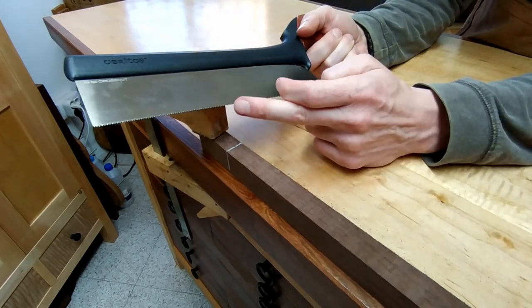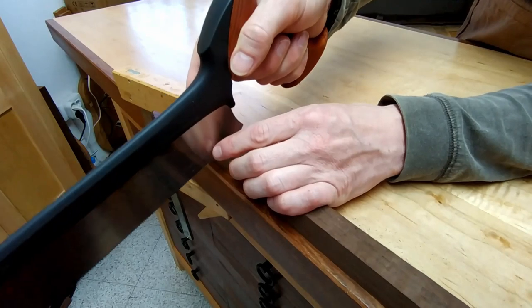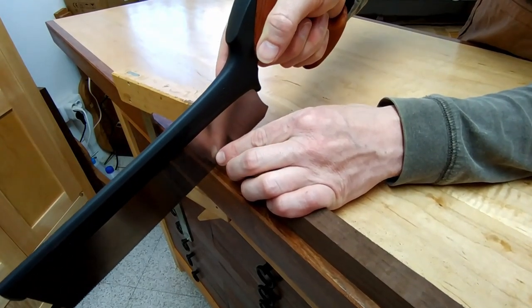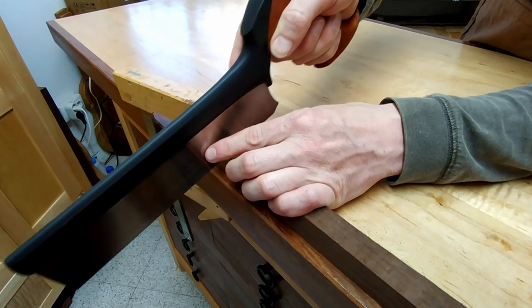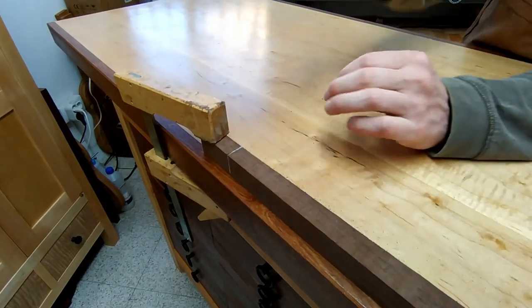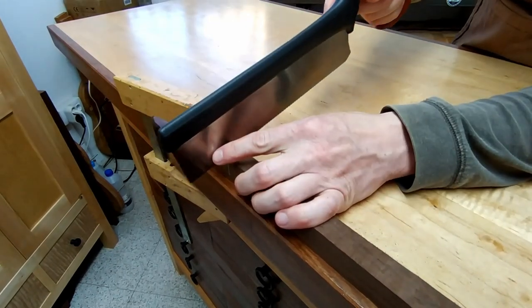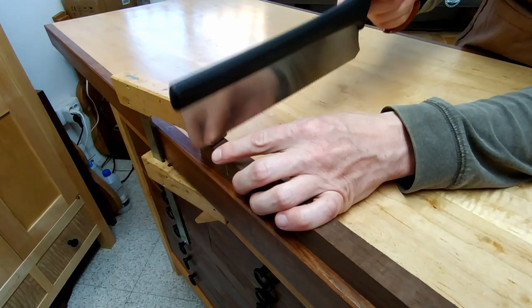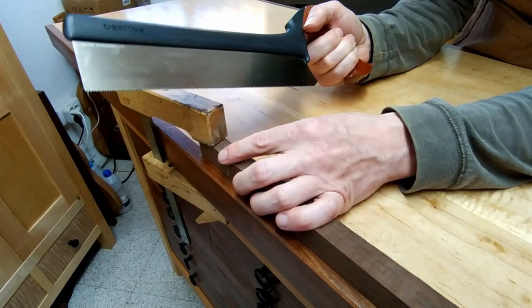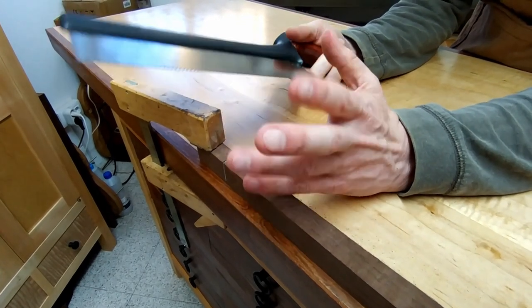Even though I have here a saw that cuts on a push stroke, I want to begin the cut on the pull stroke. This allows me to very carefully make sure that at the very beginning of the cut it's going to be straight and square. Once I'm into the cut and ready, I can start moving back and forth. One of the secrets to using a saw is to let the saw do the work — just try to relax and be patient.